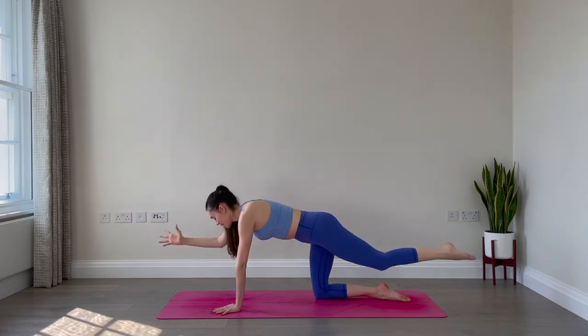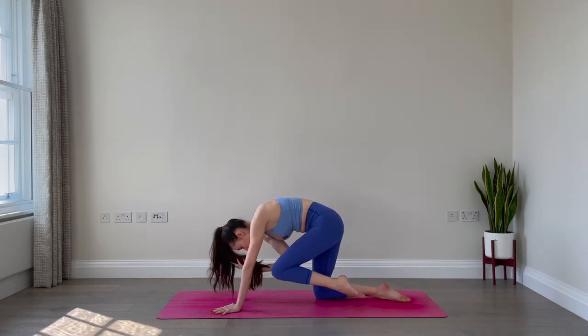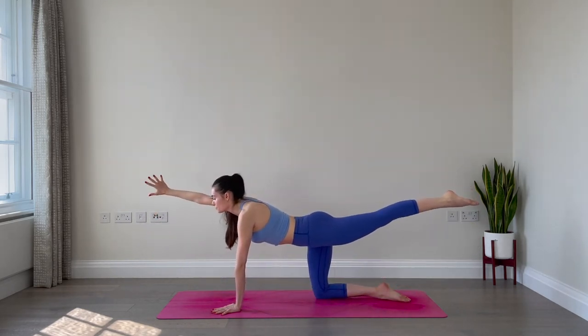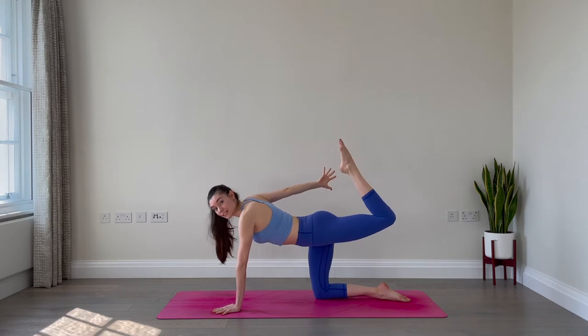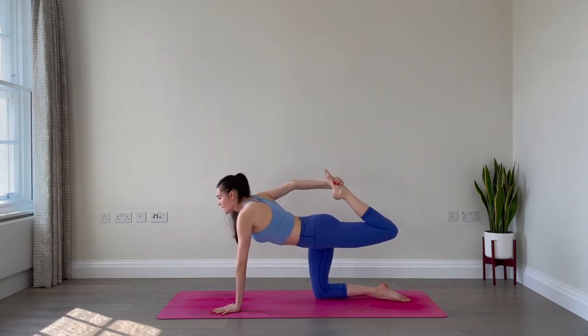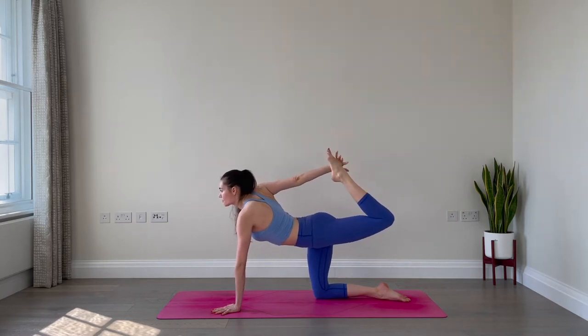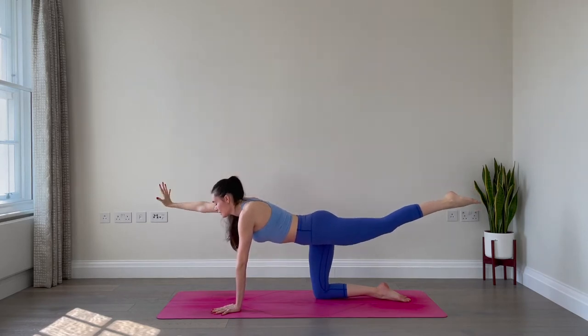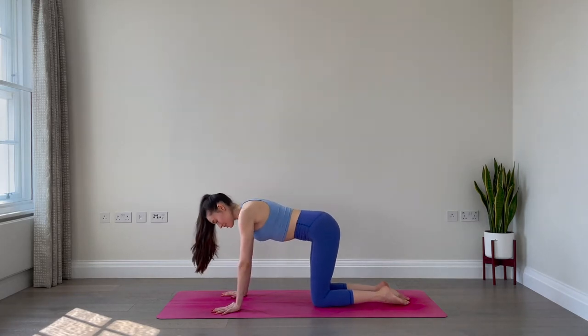One more: inhale, exhale. Now inhale, expand and see if you can reach and sweep the right arm out to the right and to the back. Bend the left knee, see if you can grab a hold of that left foot with the right hand. If you can, kick the foot into your own hand and lift up through your chest. Two breaths: inhale and exhale, one more inhale and exhale. Slowly release the left foot, extend the left leg, sweep the right arm forward, then lower the left knee and right hand down. Good job — those are challenging, I know. Hopefully you're starting to feel the heat.